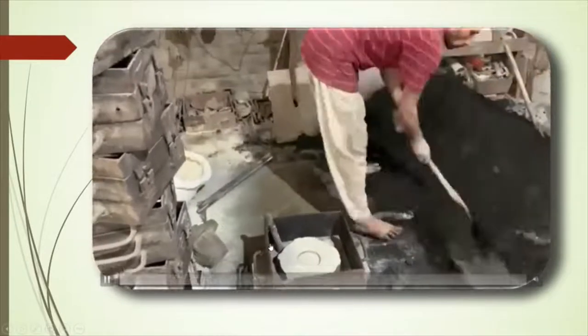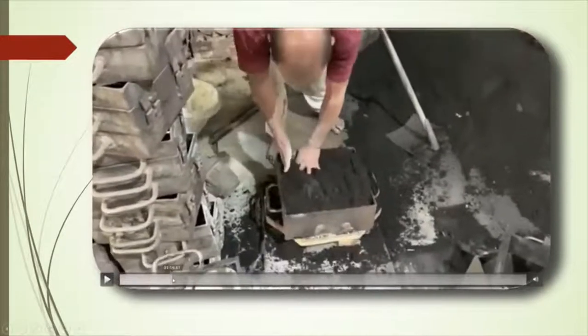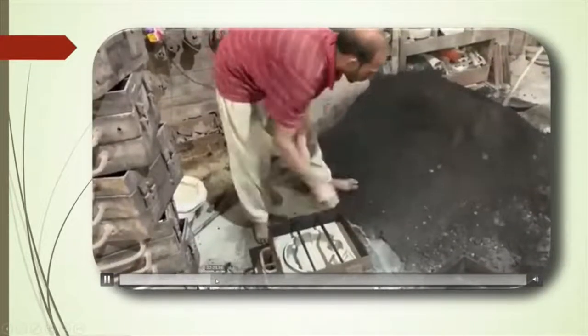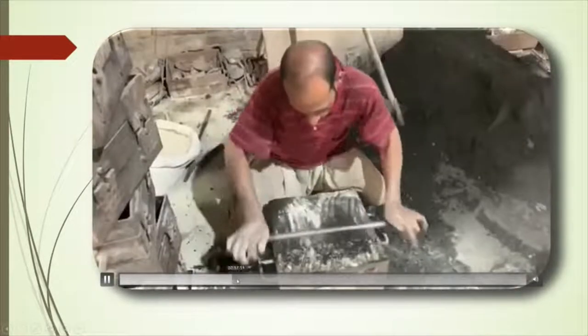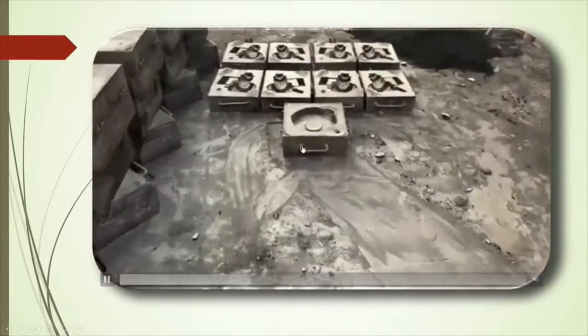These are the metal frames. Now they put the sand into this. After hardening the sand, the pattern will be removed, and we get these types of molds.